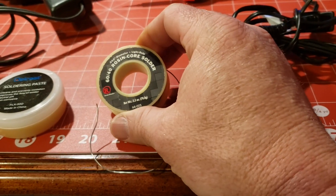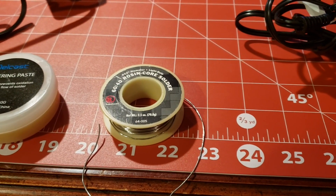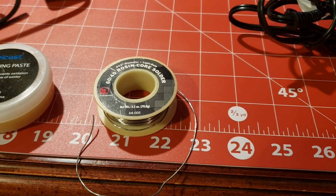Obviously, you're going to need some solder. This roll tells you how long I've had it — it's from Radio Shack. It's a 64 rosin core solder.